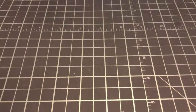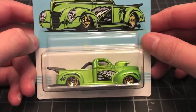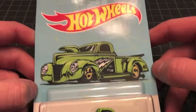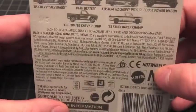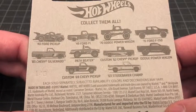Number one out of the set — there are ten cars in this set. The first one is the 1940 Ford Pickup. There's the card art, which is pretty rad. The set doesn't say 'Walmart 2019 Classic Truck Series' anywhere — not on the front, not on the back — but it does give you an idea of what's in the set.